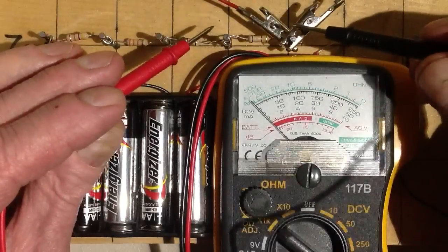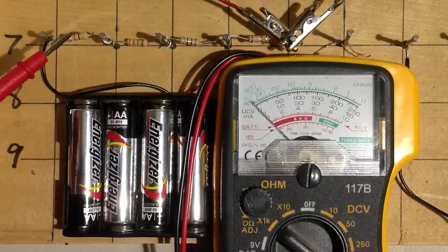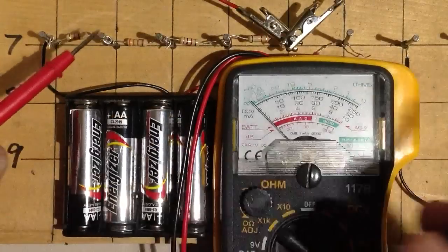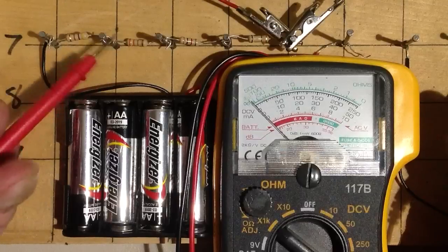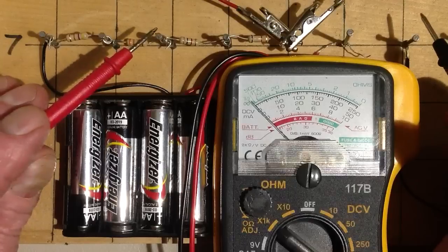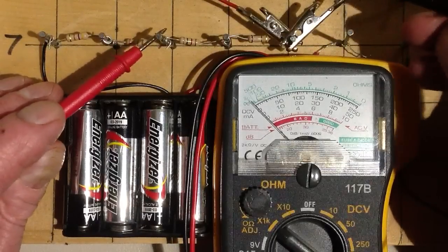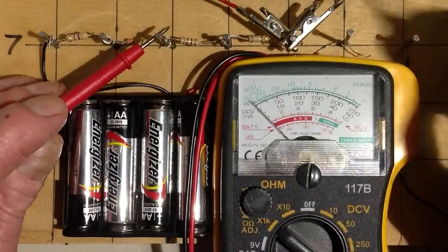Whenever you use resistors in a circuit you're building, always measure the resistance. You may see color-coded bands and infer a value, but not only will there be some tolerance error and the actual resistance be a little different — sometimes you'll get a component that's faulty, and it'll be way different. You don't want to diagnose a malfunctioning circuit with a faulty resistor in it. Make sure the resistors are good before you put them in.